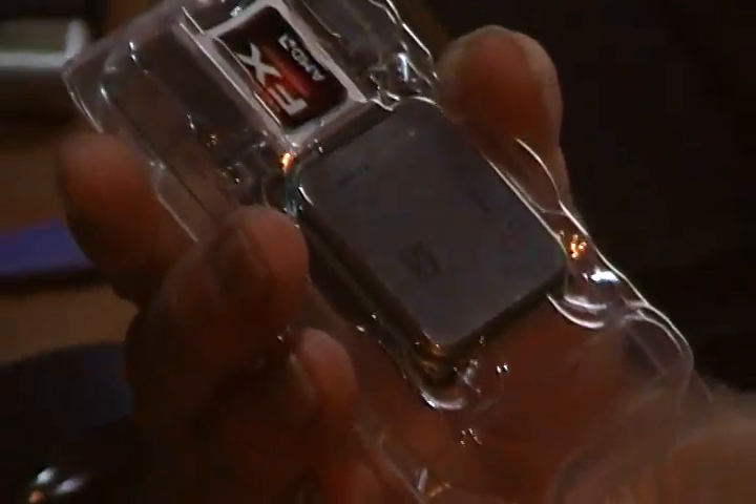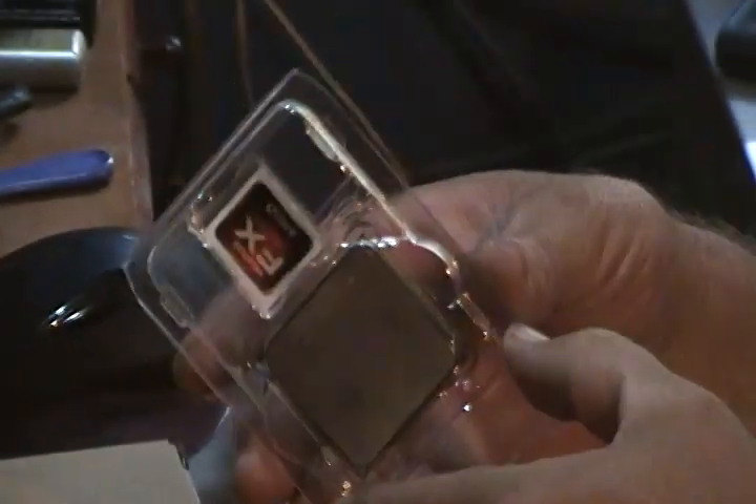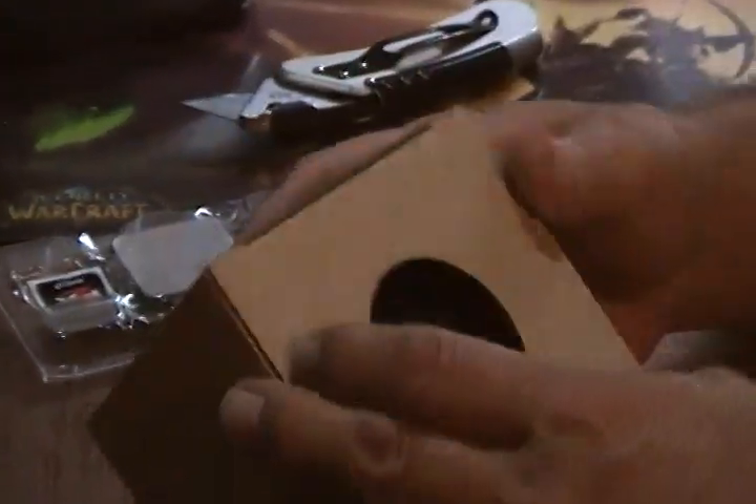It's the eight-core with hyper threading CPU. The packaging is quite well done — no fingerprints. I can't wait to see this one in action.